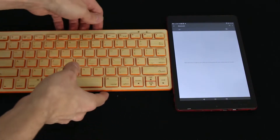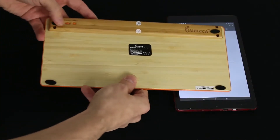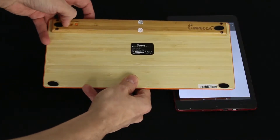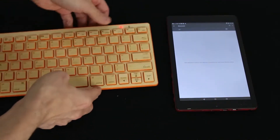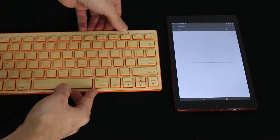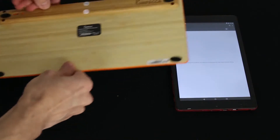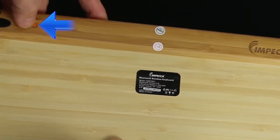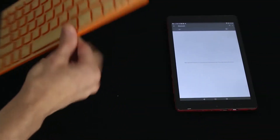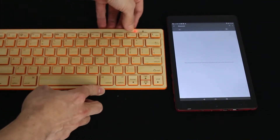Once you're there, go ahead and grab the keyboard, flip it over, and look for the on and off power switch. Go ahead and flick it on, and what's going to happen is this light here will go solid red, and then it's going to go off. Once you're at that point, go ahead and flip it back over and click on your connect button there. You can just click it once real quick, and you'll notice your Bluetooth light is now flashing.